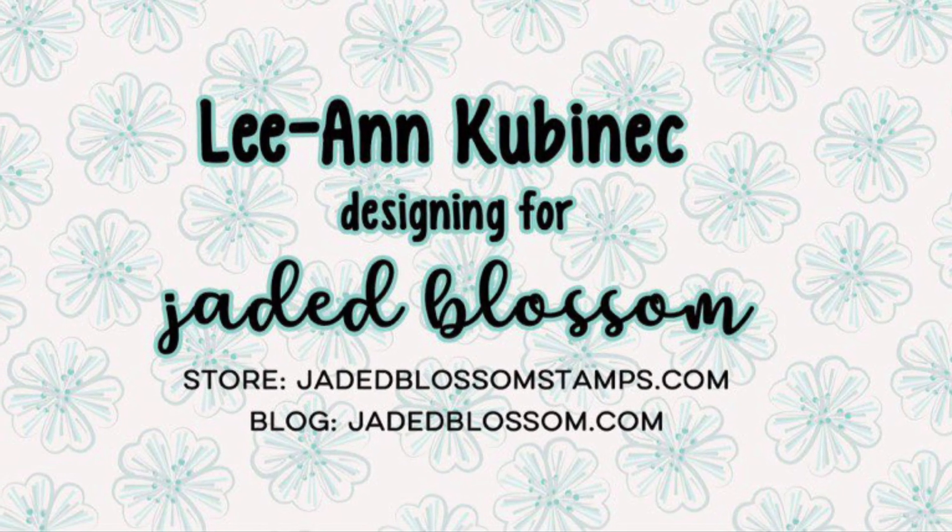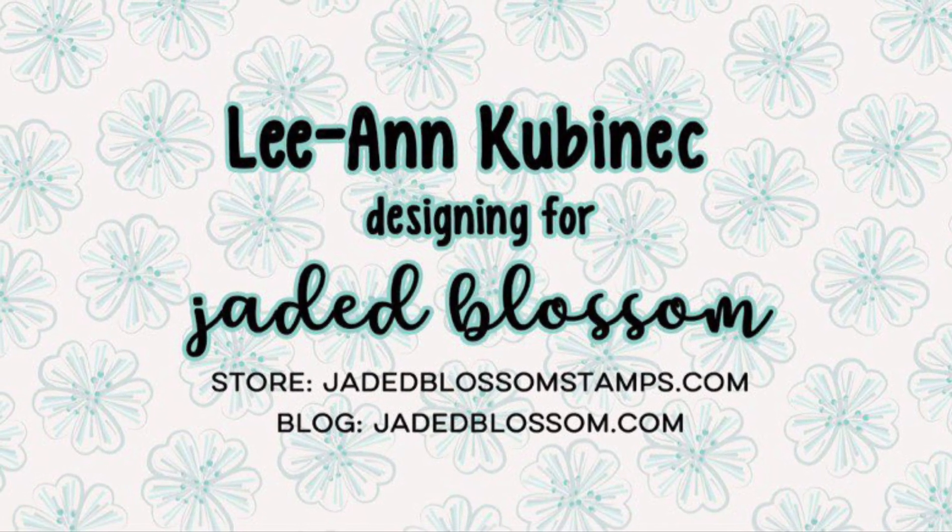Hi everyone, Leanne here from Jaded Blossom and it is time for our June challenge — it's a masculine challenge.